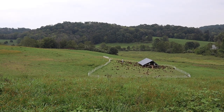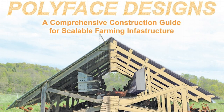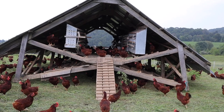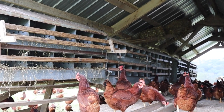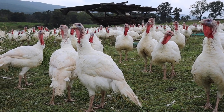I'm Joel Salatin. One of our former apprentices and I have put together a wonderful how-to design book called Polyface Designs. We've been at this for a long time — certainly all my life — and over 50 years we've been refining and developing designs of portable infrastructure, efficient infrastructure, and systems. How big an area does a pig need for a day? How much area does a chicken need for a day?